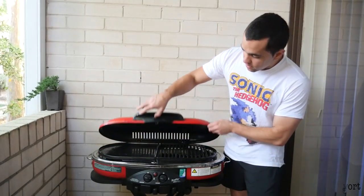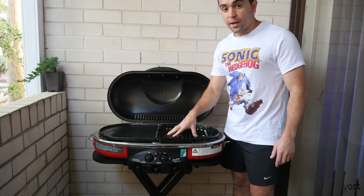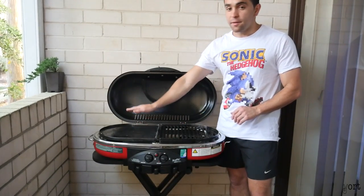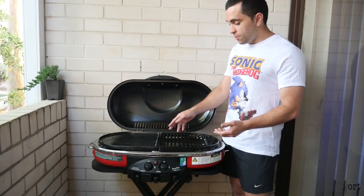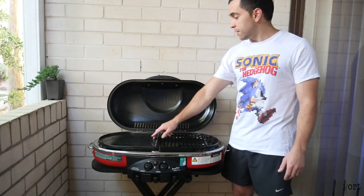It's got two burners — a grill plate for your steaks, and on the other side it's got a flat plate for your eggs, bacon, sausages. Fish would be a good one you can use on that side too.